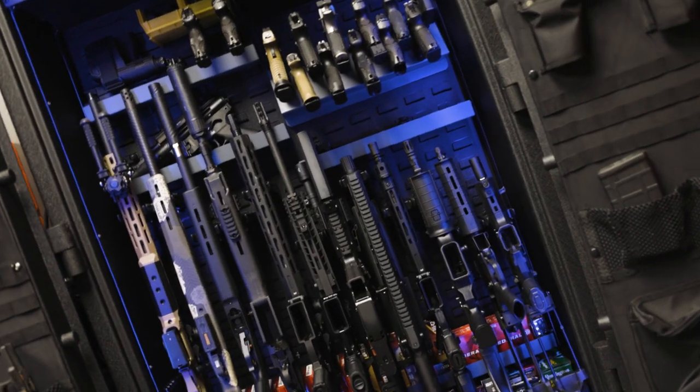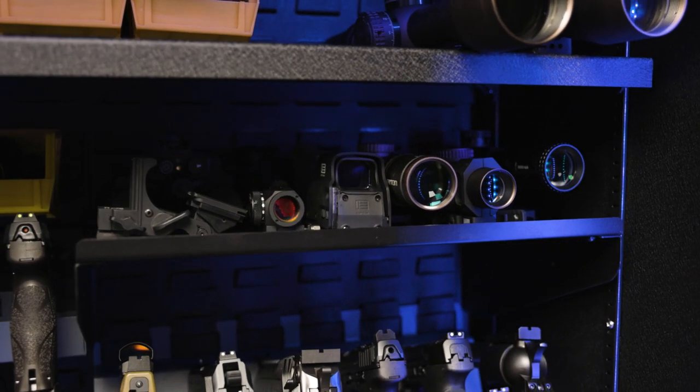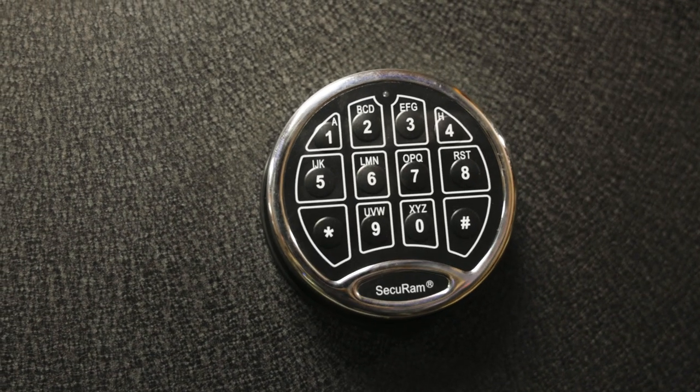Hey guys, Jeremy here for the Armory Life. Now as responsible gun owners, one of the most important things we can do besides training is safe firearm storage. There are a ton of options these days from smart safes to vaults that cover an entire room. I've used many of these different options and while nothing is quite perfect, you can get pretty darn close to fit your specific needs. So I've got a few gripes with traditional safes.